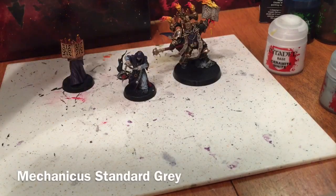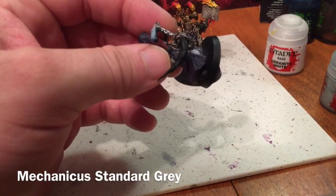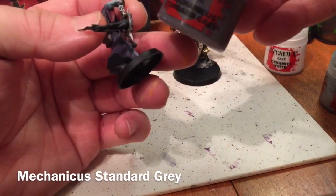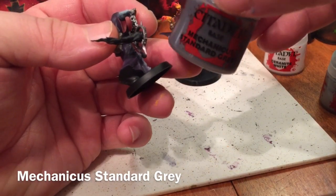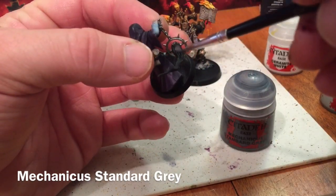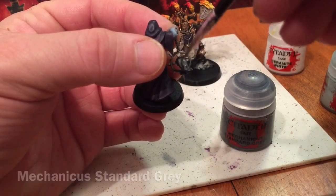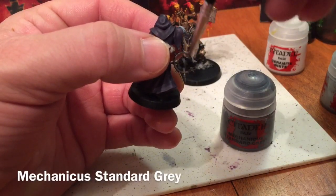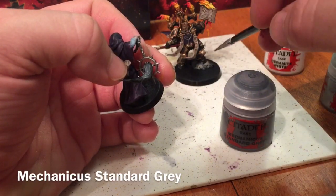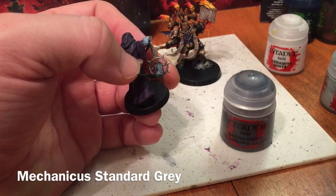Now that our fire is finished, we're going to move on to take care of the smoke coming out of this incense decanter. We're going to do a base layer of Mechanicus Standard Grey and start laying the groundwork for our smoke. We're also going to do that stone underneath the Dark Apostle's foot, minus the skulls that are there. We'll do both of those things and meet right back here.